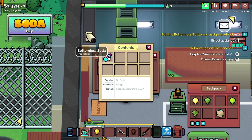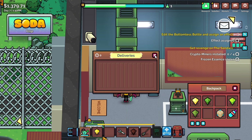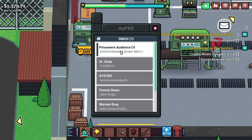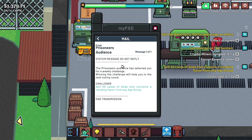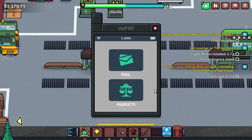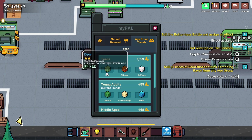We'll have the delivery of bottomless soda. There's a thing hopping up and down — the prison audience has selected you for a weekly challenge. Winning the challenge will help you in the next voting round. Sell 50 cases of soda that contains a trending flavor from any age group. So 50 cases of soda with a trending flavor. Age group trends: dew, chicken, caffeine, lettuce, and cookie dough.